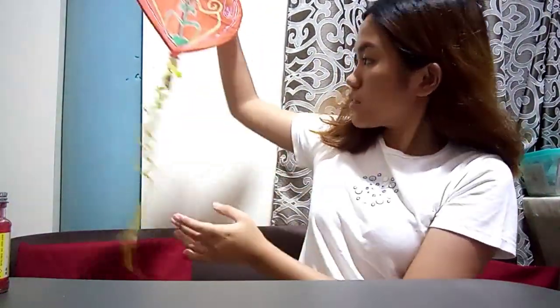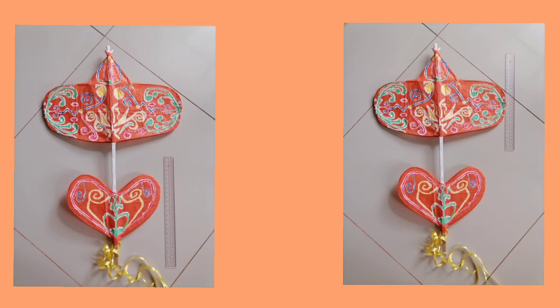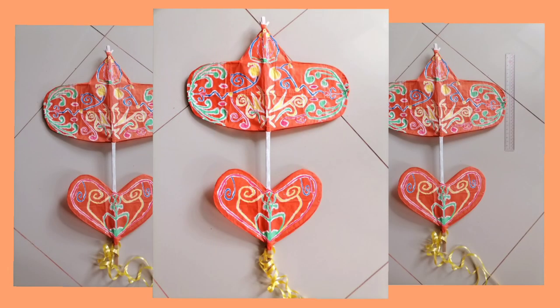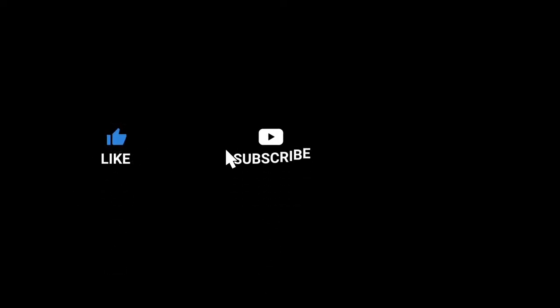Although the designs looked kind of mediocre for some, I am actually proud of myself for being able to make my very own first kite. Thank you.